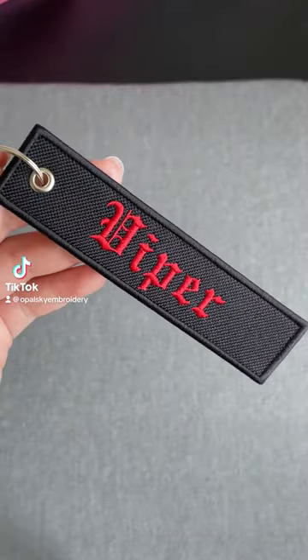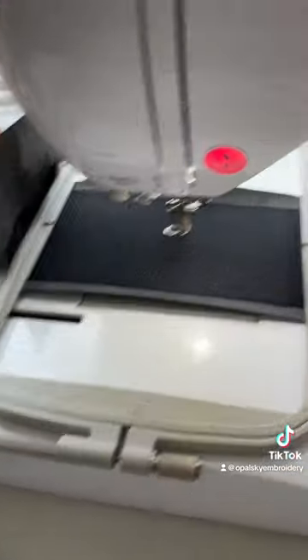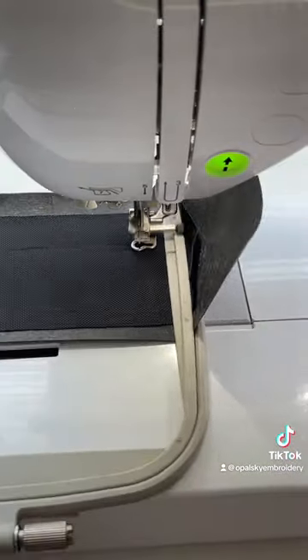How I make my JetTag keychains. First, I edit in software. Then hoop a piece of stabilizer and fabric. I place the hoop on the machine, load the file, then start the embroidery.